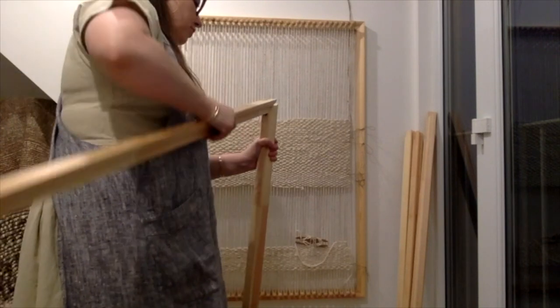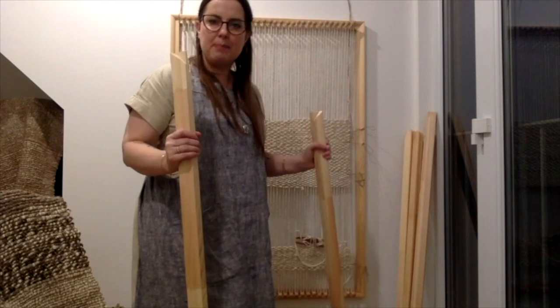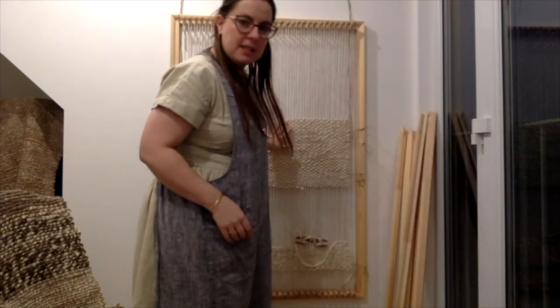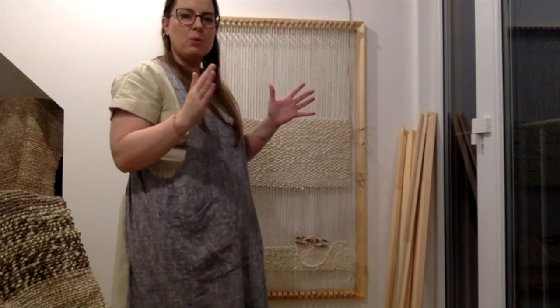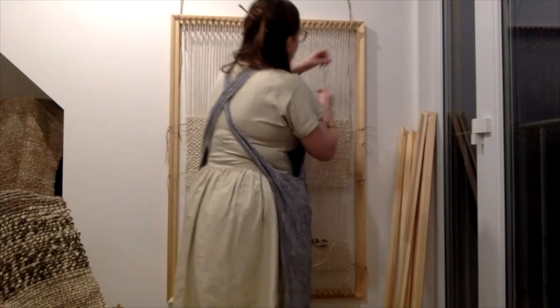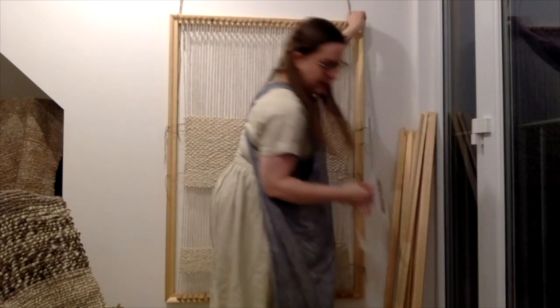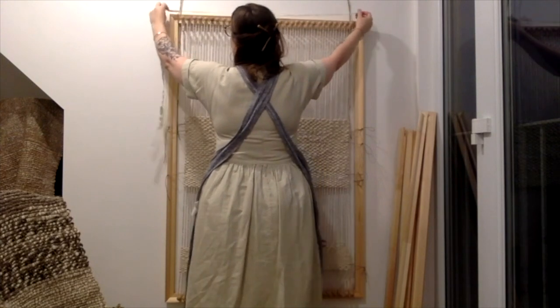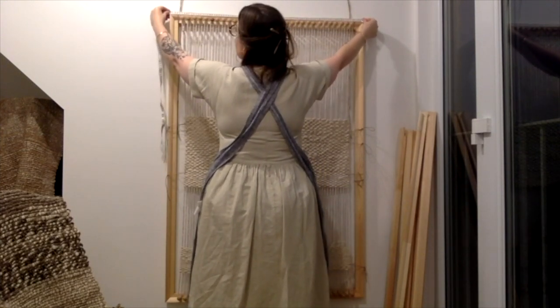The beauty of this loom is you can make it as big as you want. I chose this size because I like to make a rug around a metre long by about 70–75 centimetres wide, which is a really nice finished size with a bit of tassel fringe on the end. For this frame I got a pair of 127 centimetres and a pair of 86 centimetres.